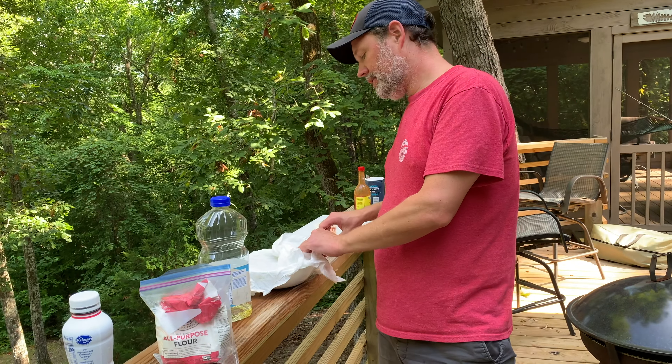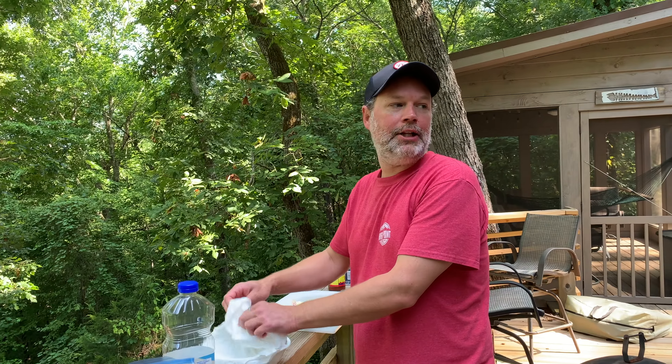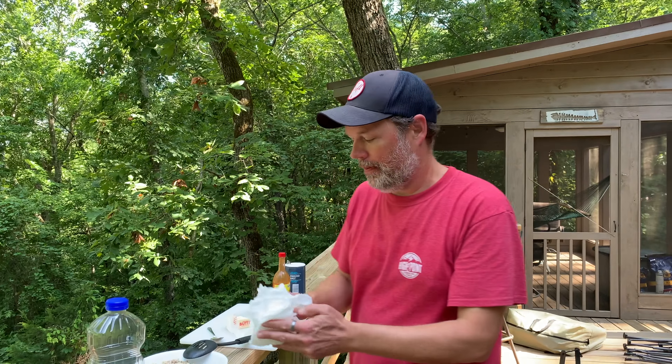We'll put some of this on top of a waffle, a little fried egg on top, a little hot sauce — it's going to be delicious. You kids, come out here, you get your chicken gravy and your waffles now. I'm making chicken gravy!